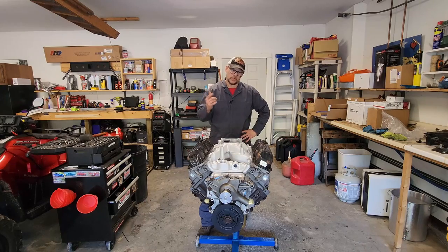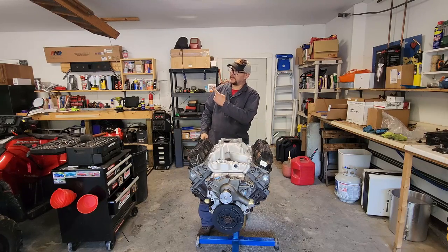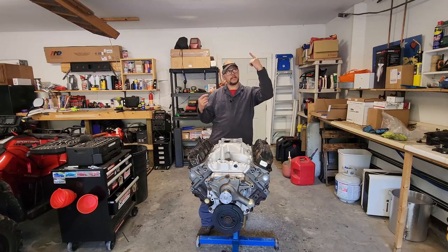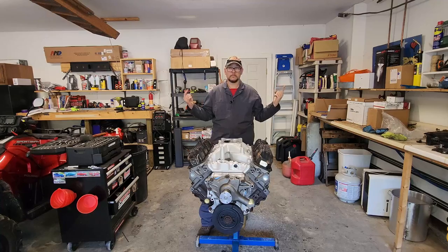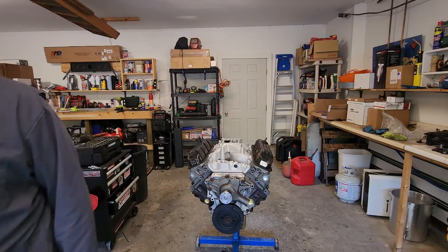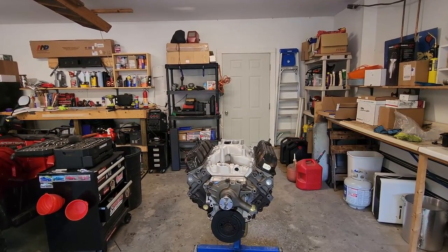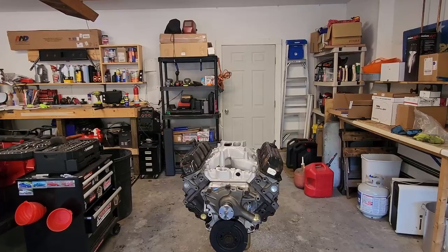If you want to see where this bad boy started, check out the playlist. Time to wrap it up and go inside and do the things and eat the things and make the chili. Yes, that's what we're doing — making the chili. Totally. Thank you.